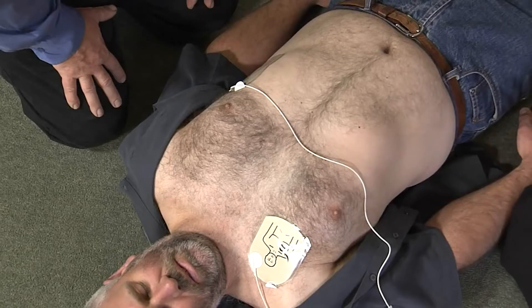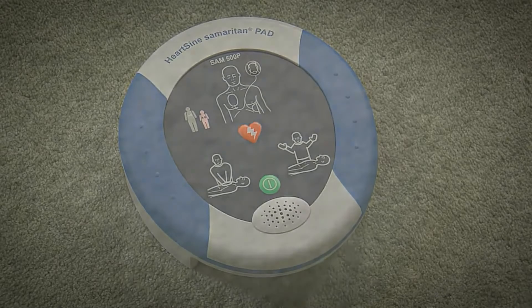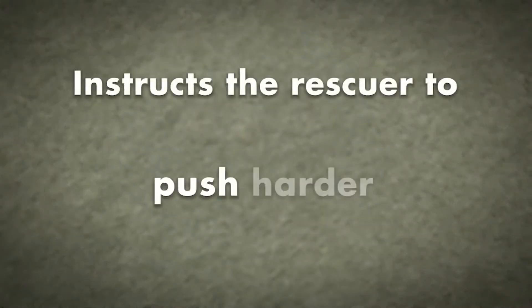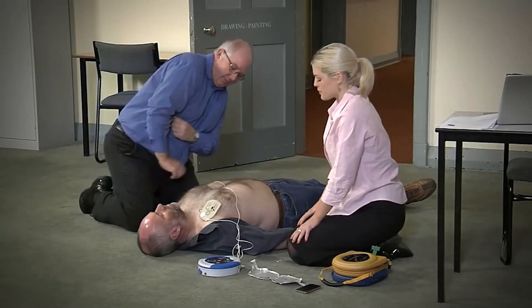No shock advised. Begin CPR. The Samaritan 500P will analyse the effectiveness of the CPR, and will instruct the rescuer whether to push harder, push faster, or push slower, based on real-time feedback. It is safe to touch the patient.